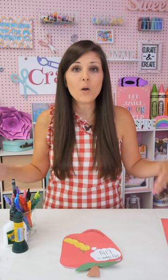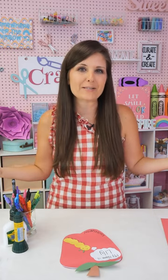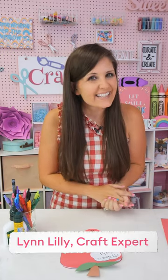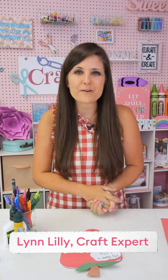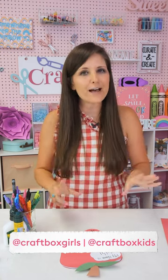Happy back to school! I can't believe I'm saying back to school. Where has summer gone? It's gone way too fast, but like it or not, we are all getting ready for back to school. I am Lynn Lilly, DIY and craft expert from Craft Box Girls and Craft Box Kids, and I'm excited to bring you another fun and easy craft for the kiddos — this one is for back to school.